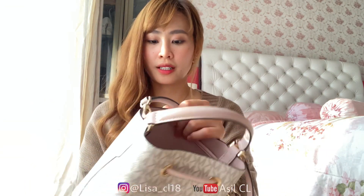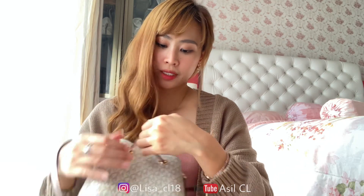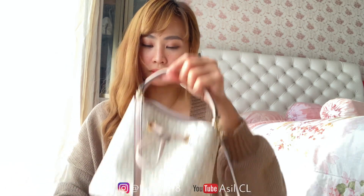Buat isinya juga gede banget. Ini muat handphone, dompet, kunci, sanitizer, terus bedak kalian. Pokoknya ini menurut aku muat banyak banget.